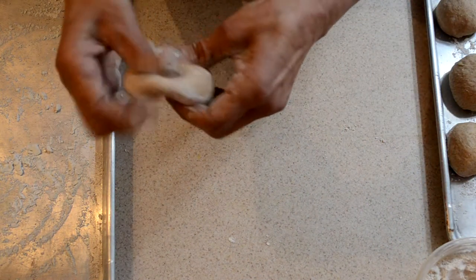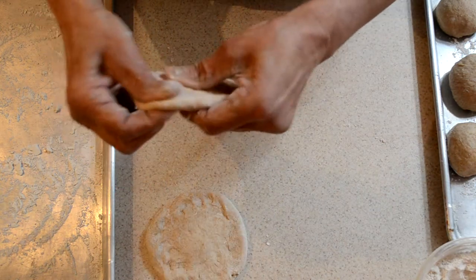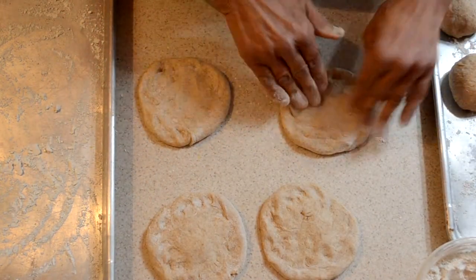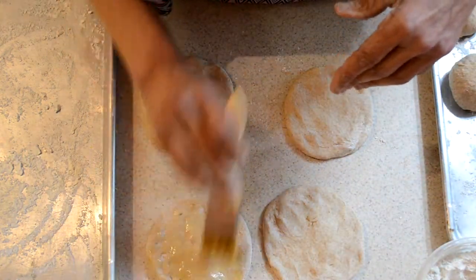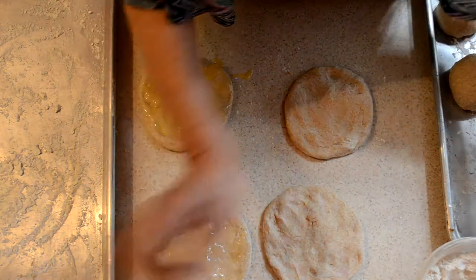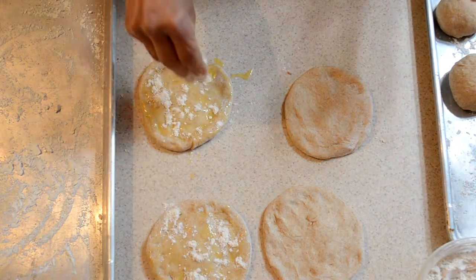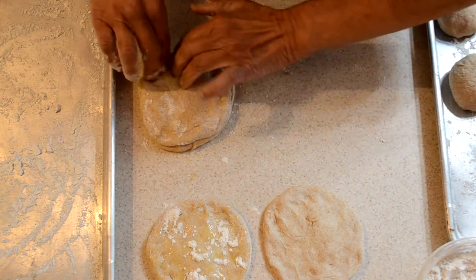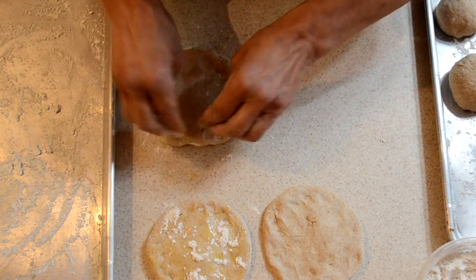I'm going to flatten each one into a circle. Some people roll but I do it with my fingers. I'm going to lightly brush some melted butter on two of them at a time and dredge with some flour. Then take the other circle and put it over, and with your fingertips just press the edges on both sides.